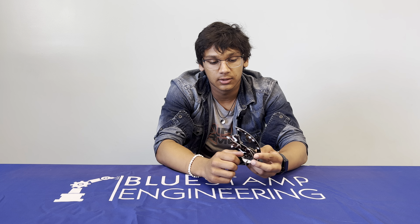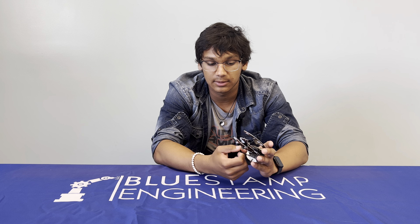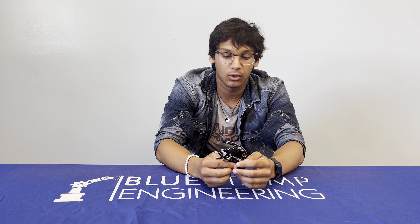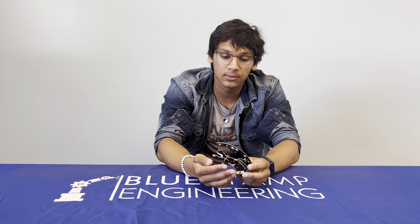How it works is you put your finger over the photoresistor, as I said before, and it turns on. For those of you who may not know, a transistor is what amplifies and switches electrical signals and power. A resistor regulates all that, and a photoresistor changes it based on the light.